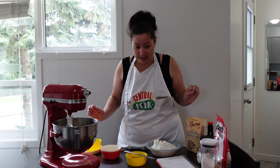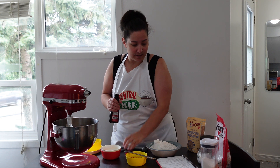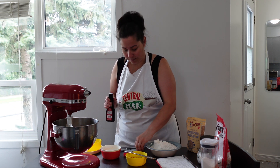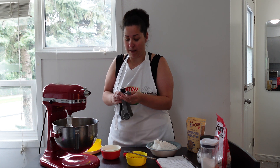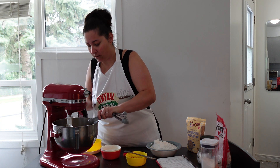Flaxseed is also very good for breast milk production. And now we've got our vanilla — it is one teaspoon of vanilla, which I did not pre-measure, but that's okay. One teaspoon, and now we'll give this a little mix.